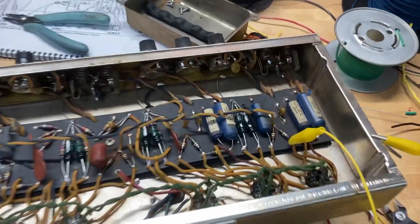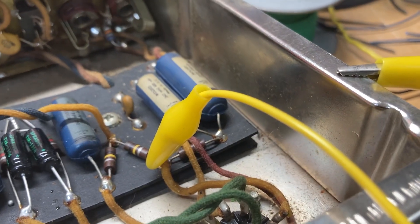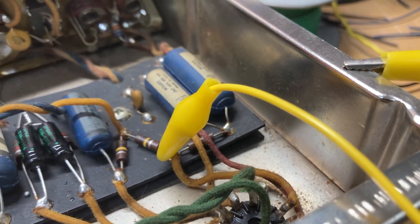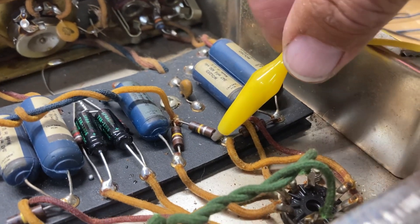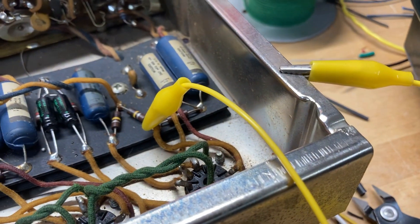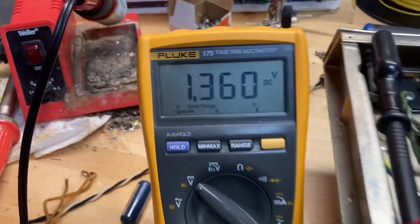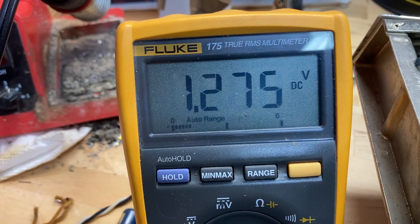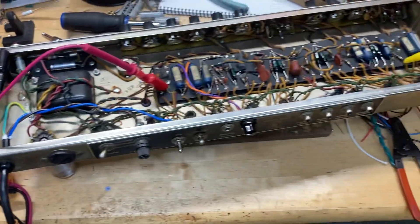I'm going to show you a close-up of what I did here. As you can see, this guy has clipped right to the leg of the resistor.